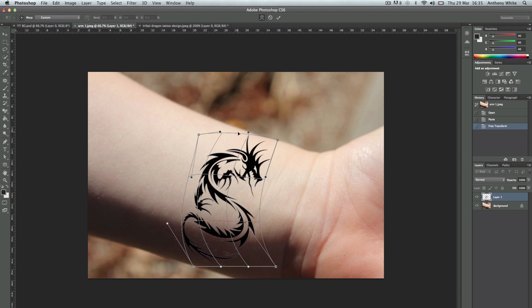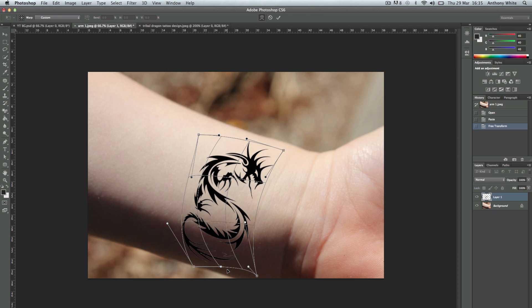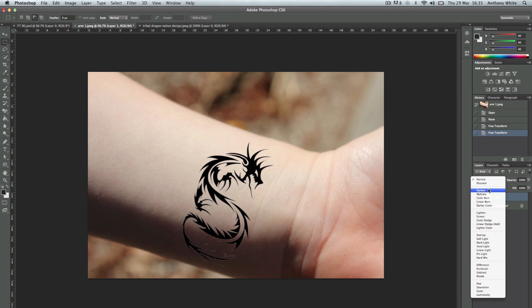I think it looks pretty good — we've got the curve going on. I think that might do us. Tweak this bit around here. That'll do. You can see we've got the shape on the wrist now. Now we're going to change the layer style to Multiply.